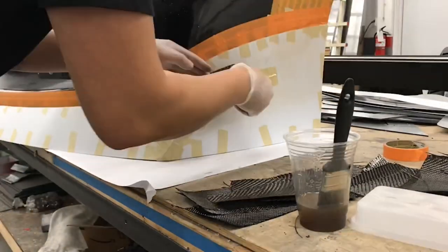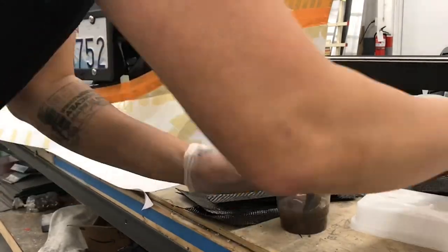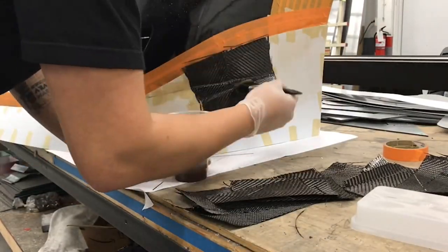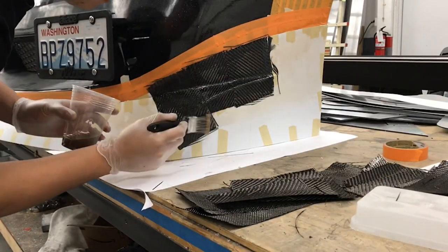I'm going to apply the resin to the template first and then start laying down the carbon fiber, then apply more resin — carbon fiber, resin, carbon fiber. My technique with carbon fiber is an overlay, or what you could call a draping technique.